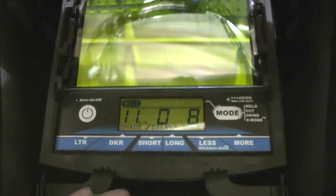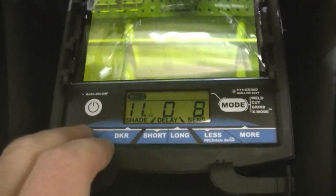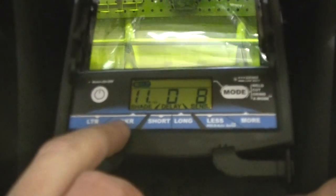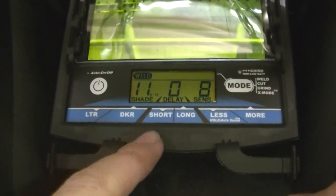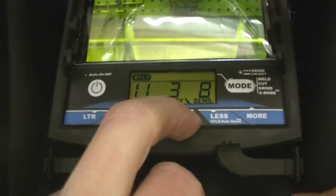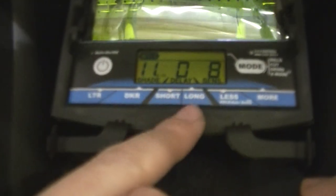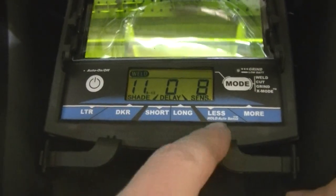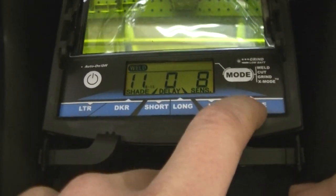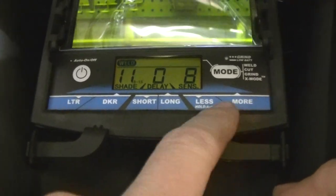This has got four different modes. This is weld mode — obviously you're using this when you're welding. You can go lighter and darker on the shade depending on what you're doing. The delay you can go longer and shorter — this holds the darkness of the helmet for a set number of seconds after you're done welding. Sensitivity you can go less and more; that needs to be adjusted depending on the lighting in the area you are welding.